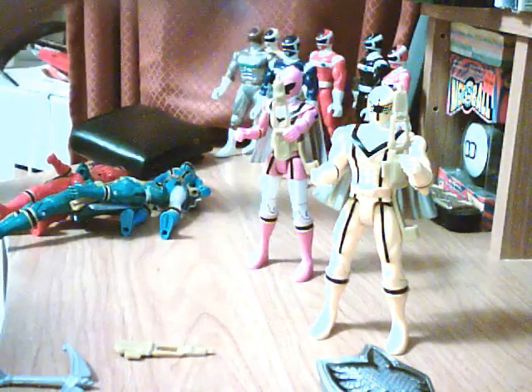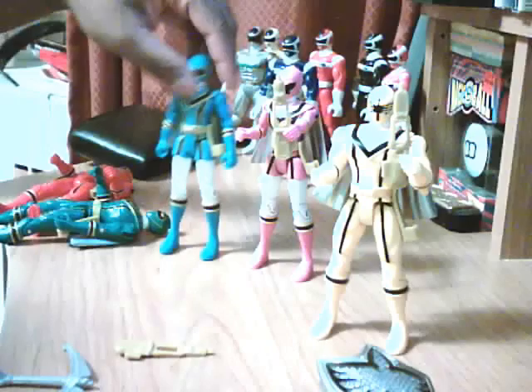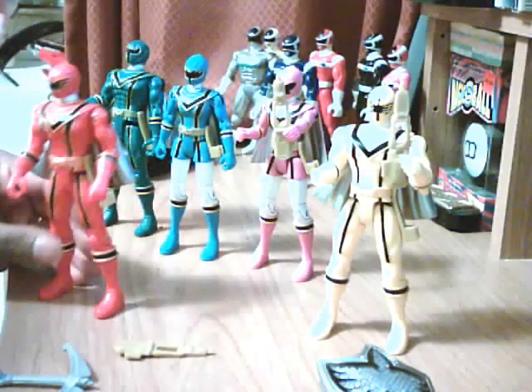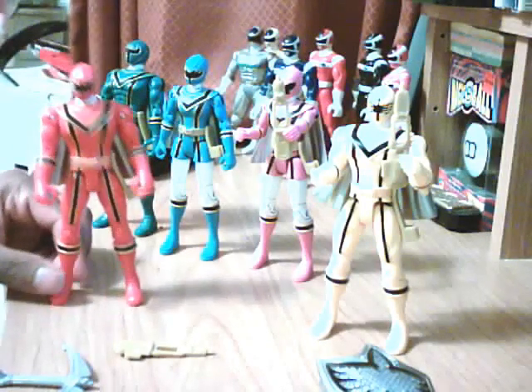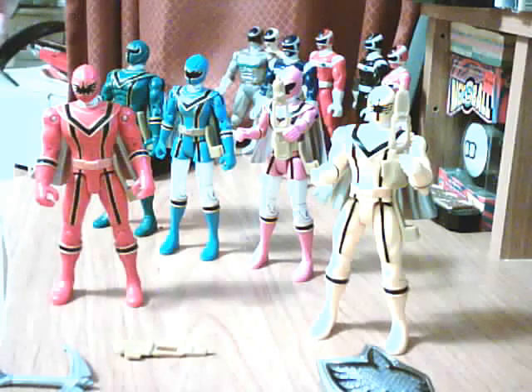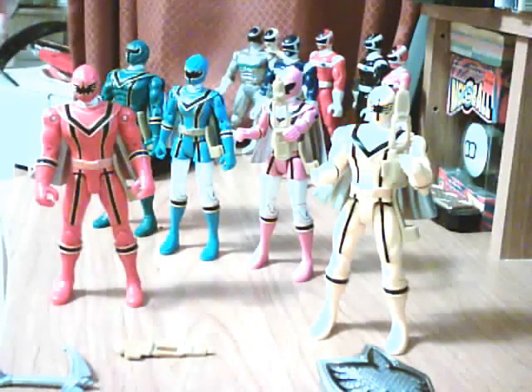So that was basically it for the Mystic Force Power Ranger figures. I've seen these figures widely on eBay, so they're not really rare. You can easily catch them all still in their packaging for around $100 to $150, though I don't think they're worth $150 — at least $100 seems right. I couldn't tell you what they'd go for loose, as I haven't really seen a loose set with their weapons.